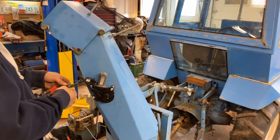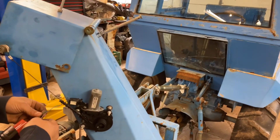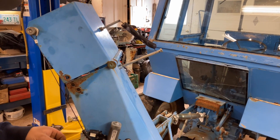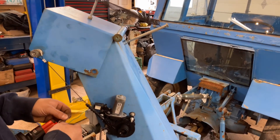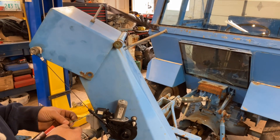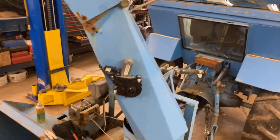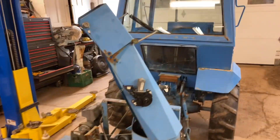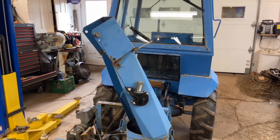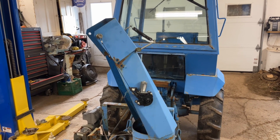All right, here we go — look at that. There it is, all hooked up with stuff that was here in the garage. Just needs to get the wiring done now and that'll be it.